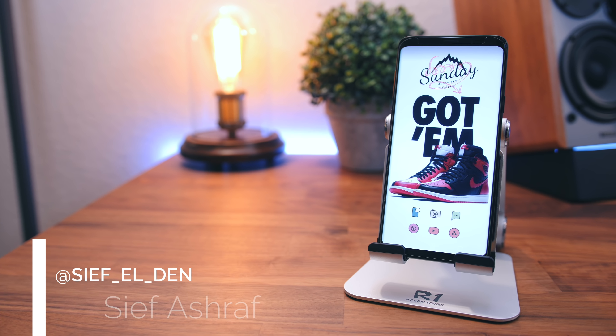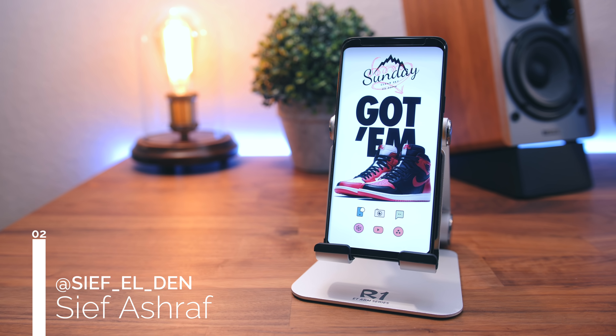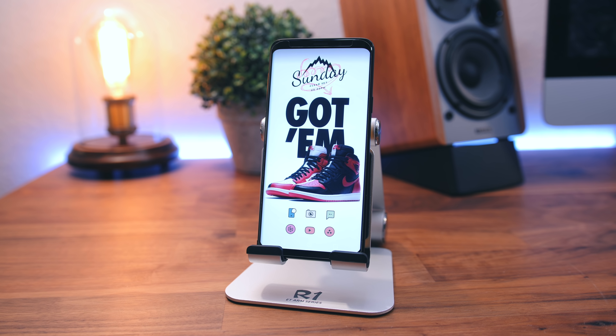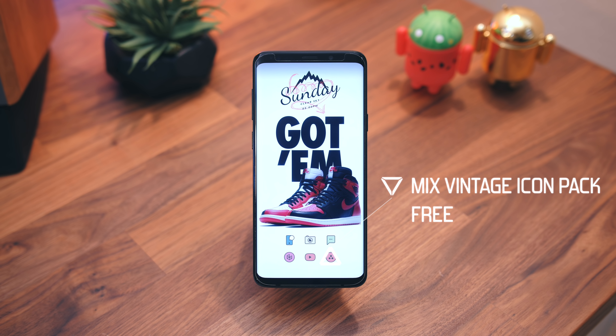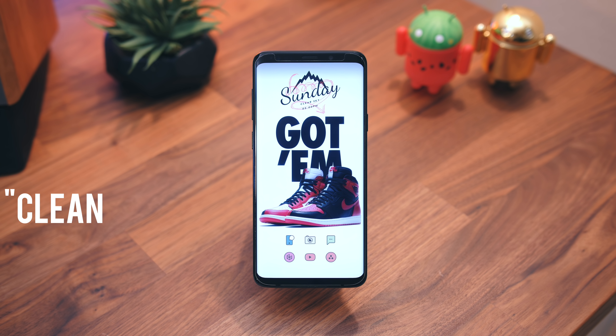Next setup comes to us from Seif — please forgive me if I've butchered your name. Not only did he win me over with this pair of Air Jordan 1s that he's got as his wallpaper, but it's the rest of the setup that I feel he did a great job with. First off, the icon pack is a perfect choice as it mixes in very nicely with this whole retro vibe the setup gives off. Also, there are no icon labels to keep things clean, which leads me into what I'll call the clean trifecta.